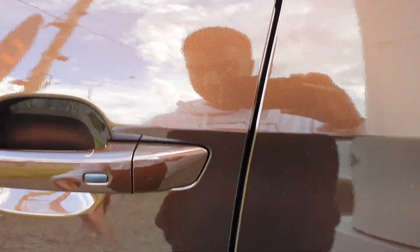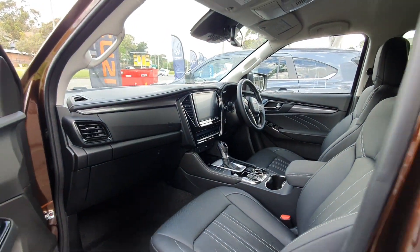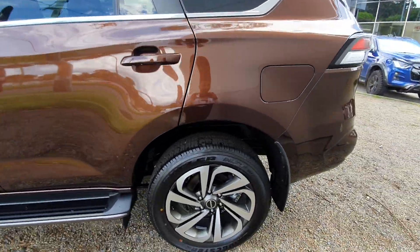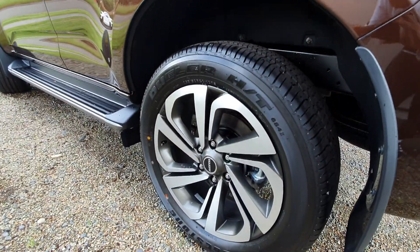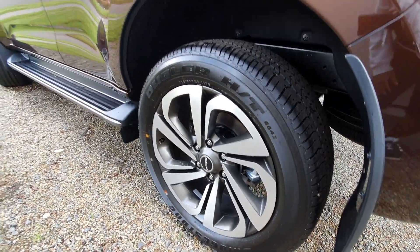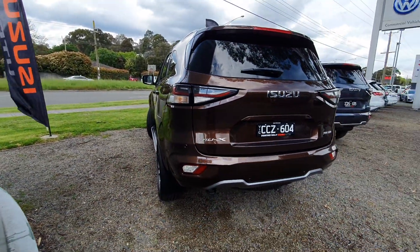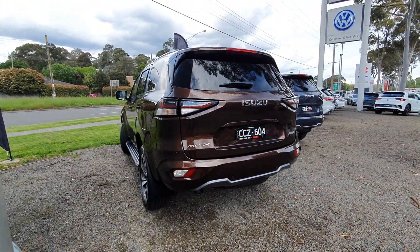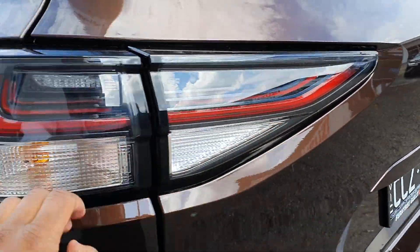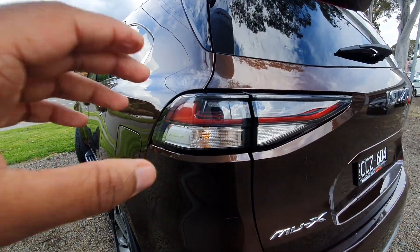I'll give you a quick glimpse of the interior now, and then a full look in just a moment. So at the rear, you can see there's a really nice blacked-out finish on the taillight there. You can also see the MUX logo embossed there, and four LED taillights as well, which is really nice.